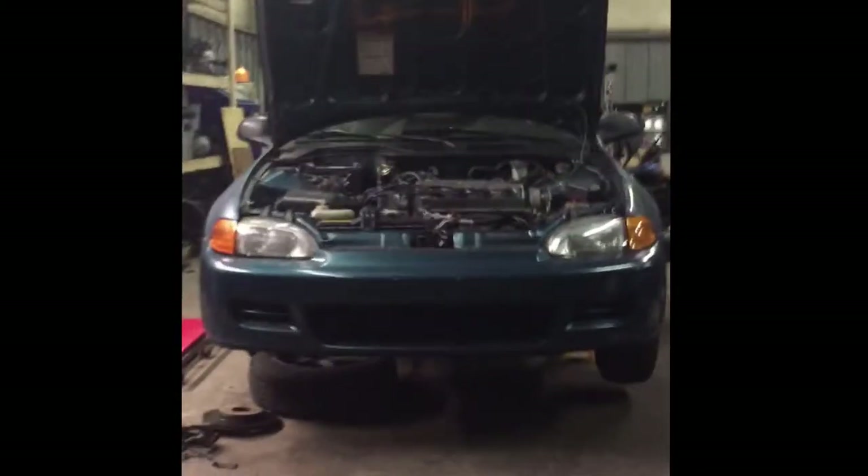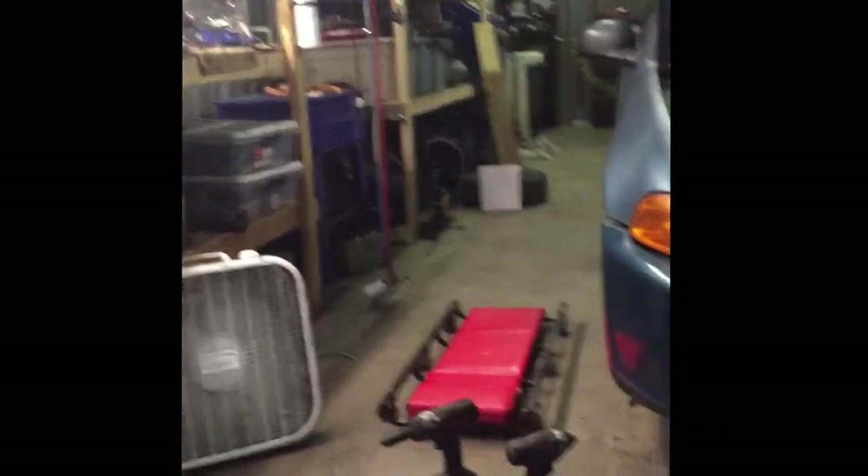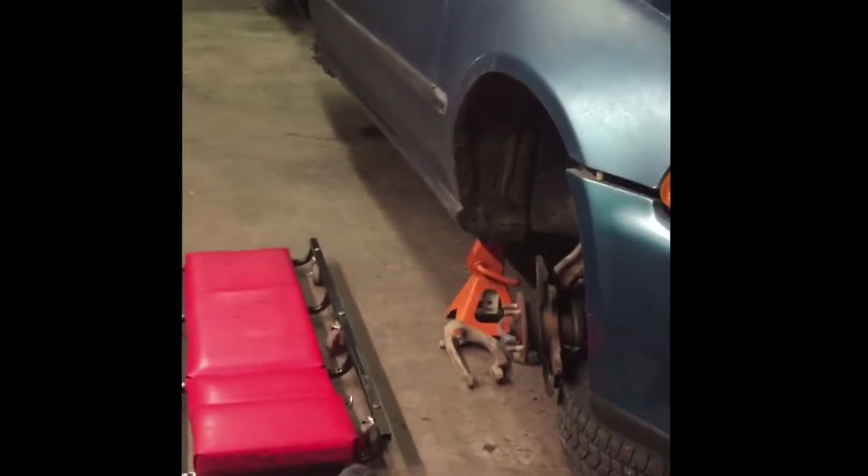I'm in the shop today working on the Honda. I had a bunch of things to do — the local pull-a-part yard had a discount day, 40% off, so I got some rear disc brakes to put on there. But that's actually not what I'm filming today, because doing a rear disc conversion on a Honda, there's like a thousand pages about it.